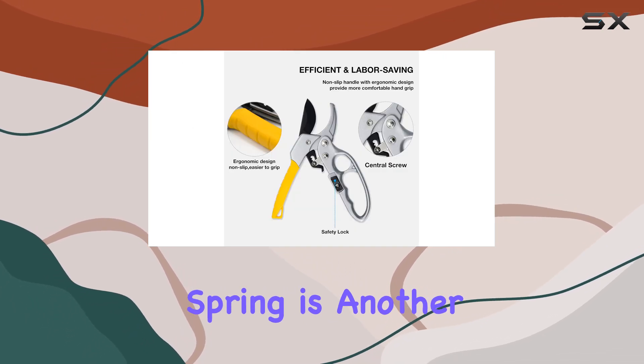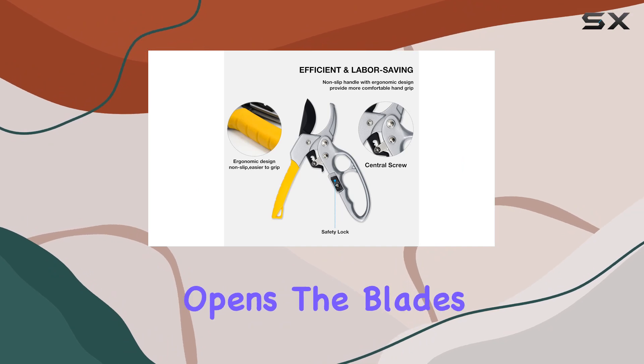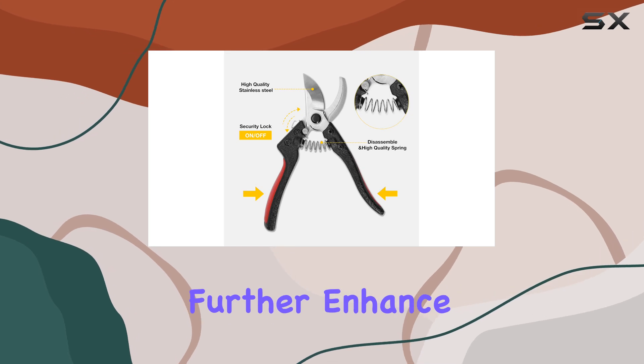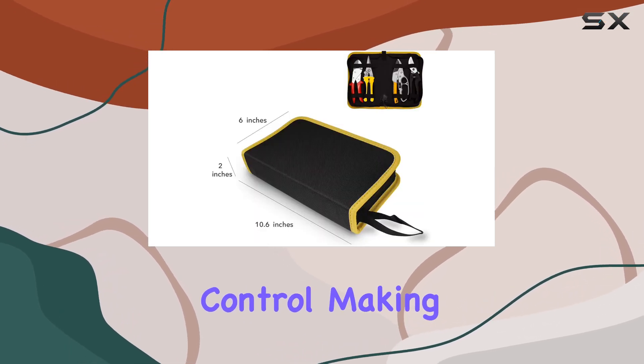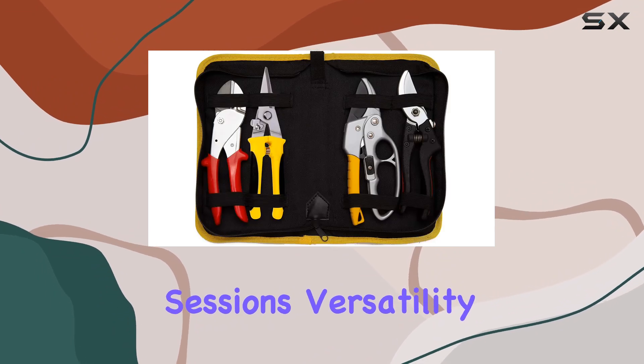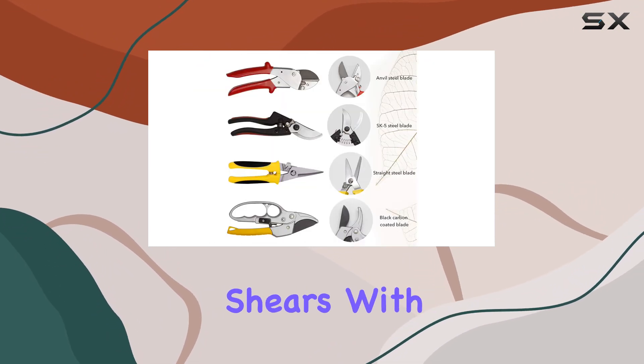The Easy Action Spring is another thoughtful addition, as it gently opens the blades after each cut to minimize hand fatigue. Soft grip touchpoints further enhance comfort and control, making these pruners a pleasure to use even during extended gardening sessions.